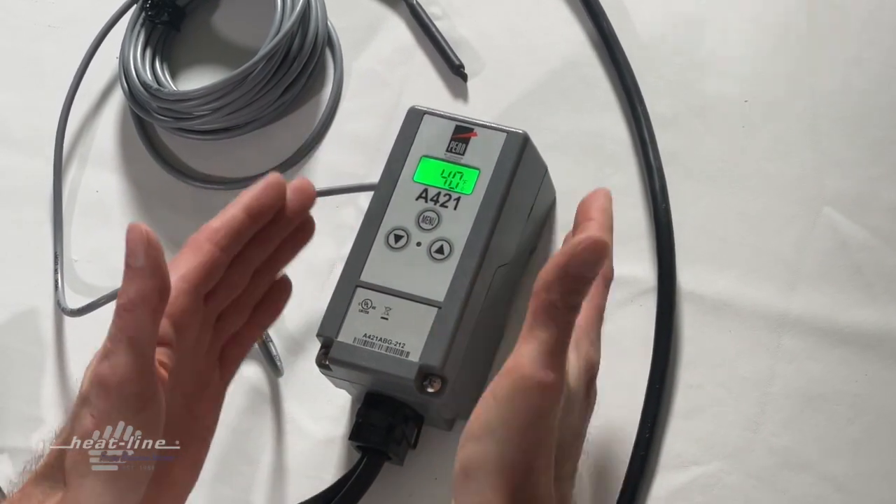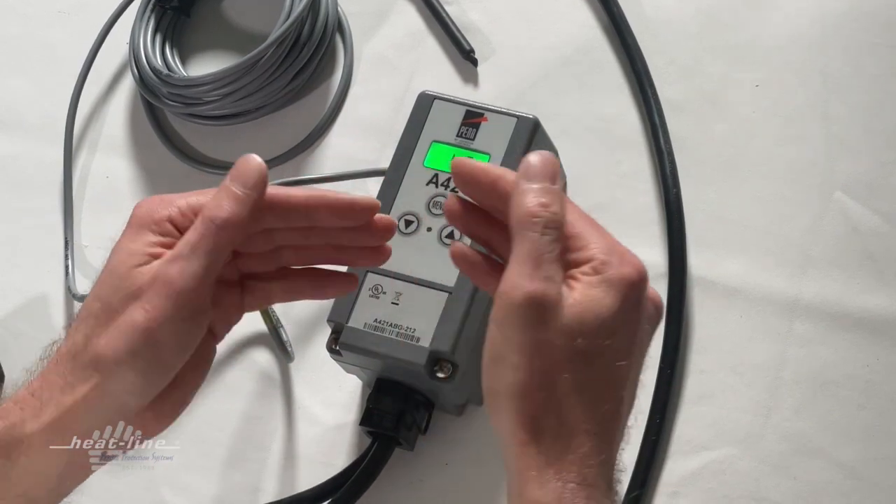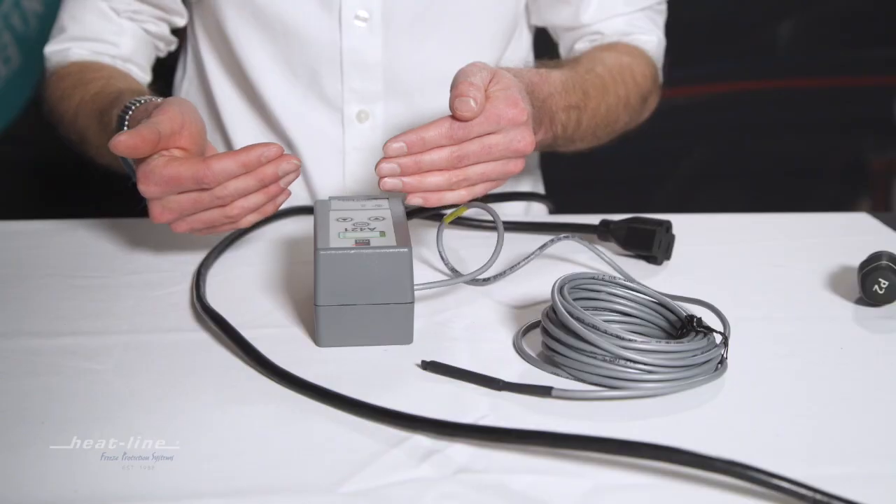The unit will time out — about 30 seconds for it to time out. Once it times out, it's no longer flashing, and the new program is in place.